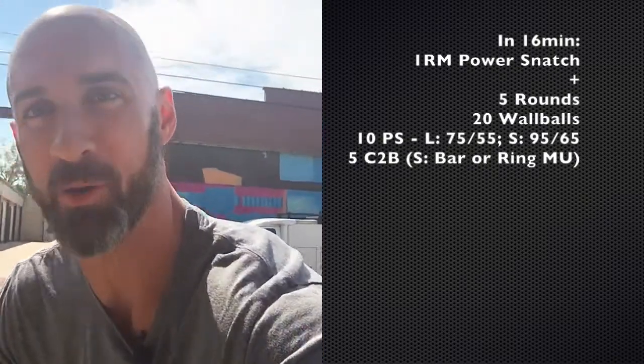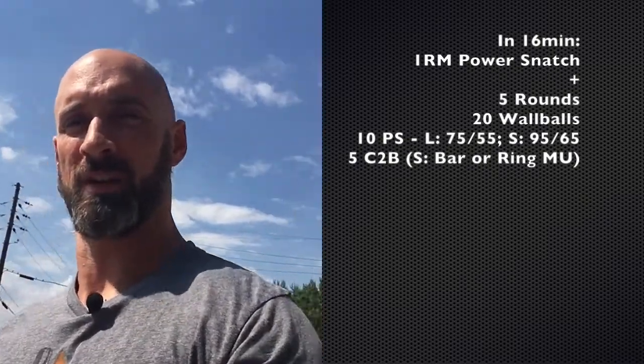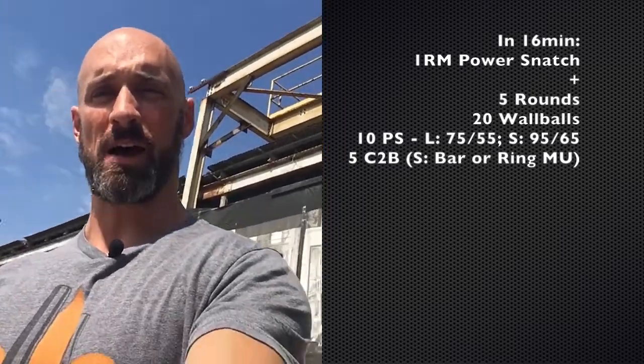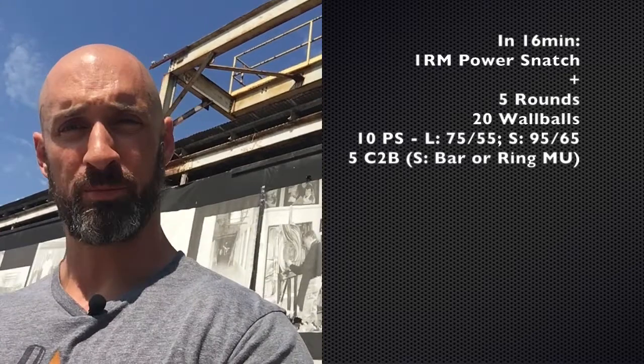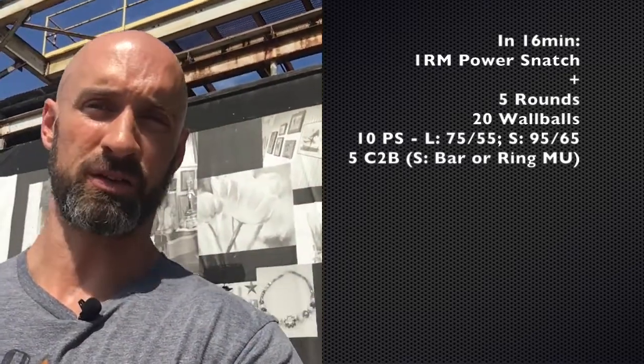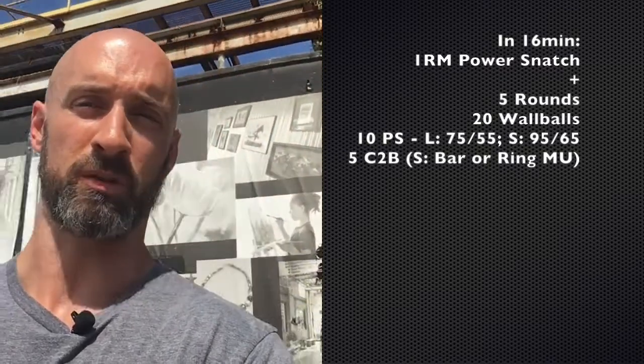Wednesday: one rep max power snatch. Then a WOD that's a little more methodical in its pacing — looking for big chunks on all the reps. Five rounds: wall balls, power snatches, and then either pull-ups or muscle-ups. Don't allow yourself to break it up too much. Try and knock out big sets, then rest in between movements. That's the goal for this particular WOD.